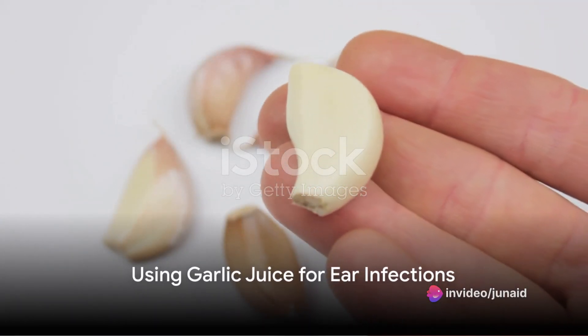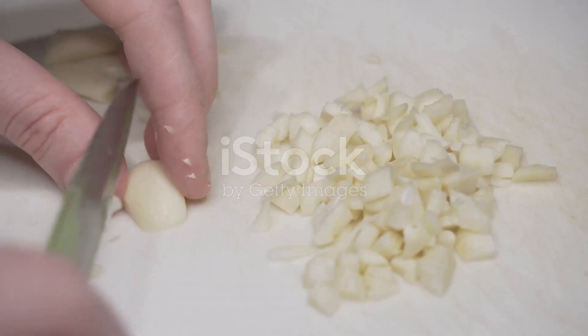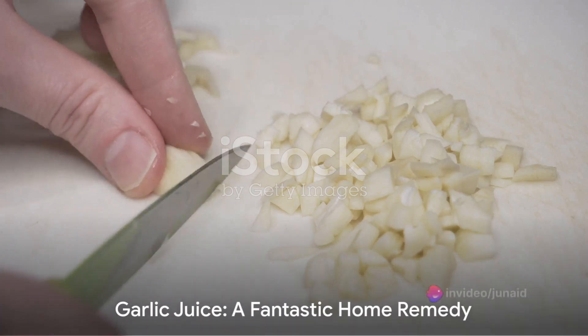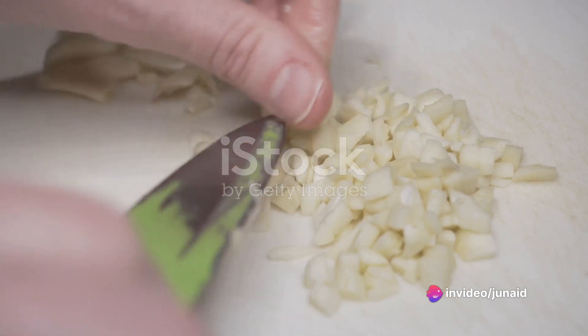Using garlic juice for ear infections is a simple process: extract the juice from a fresh garlic clove, warm it slightly, and apply two to three drops into the affected ear. However, while garlic is a fantastic home remedy, it should not replace professional medical advice.